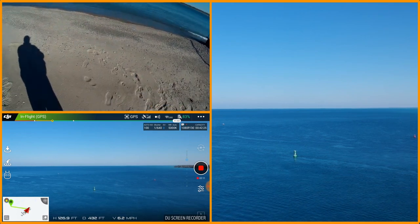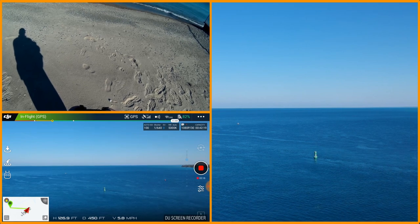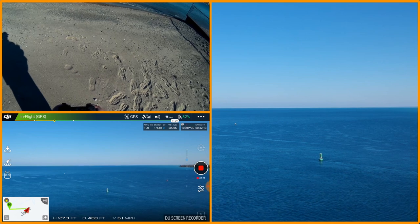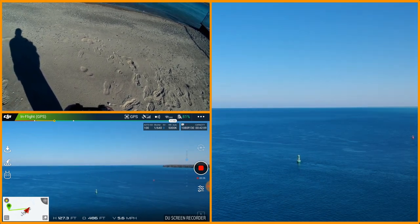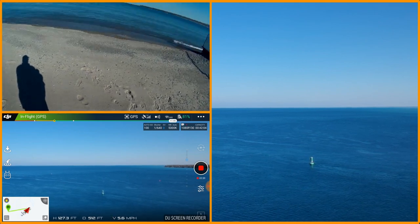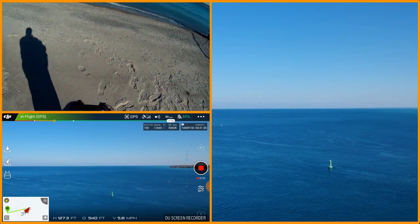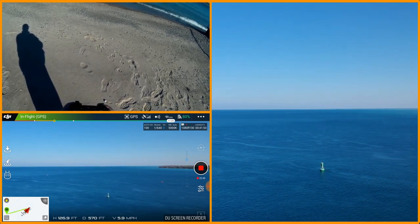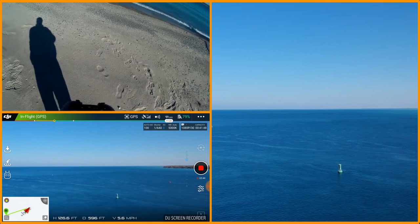He's throwing off a pretty good-sized wake there. We're just centering on that buoy. We're out there about 500 feet or so and about 120 feet up.